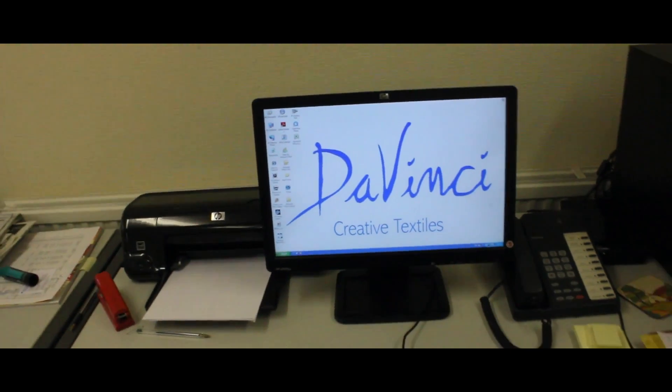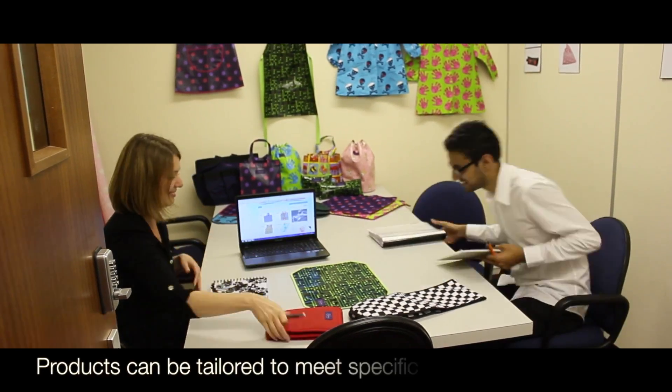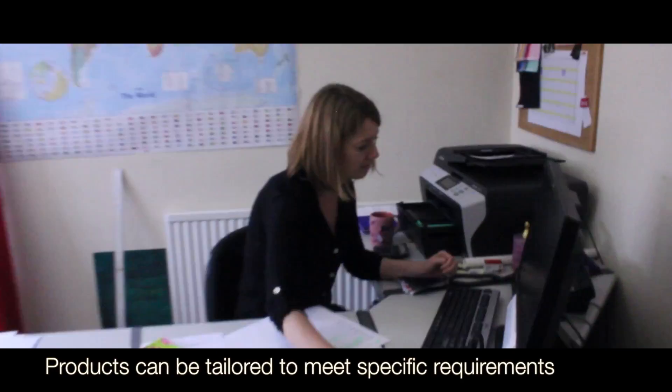Welcome to DaVinci Creative Textiles. Today we will be showing you our manufacturing and design process from start to finish, and will focus on one of our most popular products, the art smock. Products can be tailored to meet specific requirements.